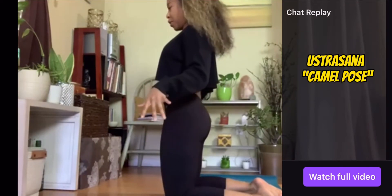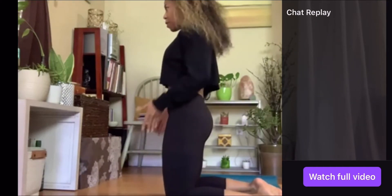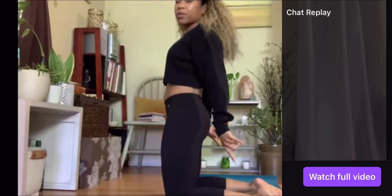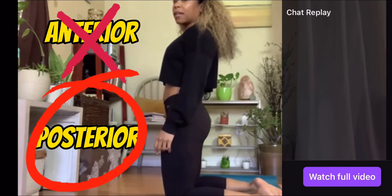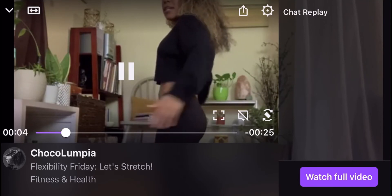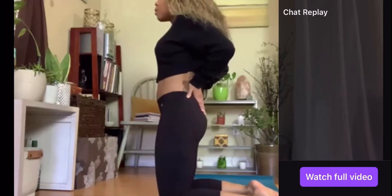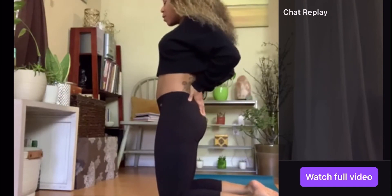This pose is for you. So my knees are parallel, my hips are right over my knees, my ankles are right behind me. I'm going to show you side profile and then from the back so that you can copy and see my form. Legs parallel, hips open, hands on low back to support the sacrum — your low back. Roll the shoulders back and down. Squeeze the elbows towards each other.